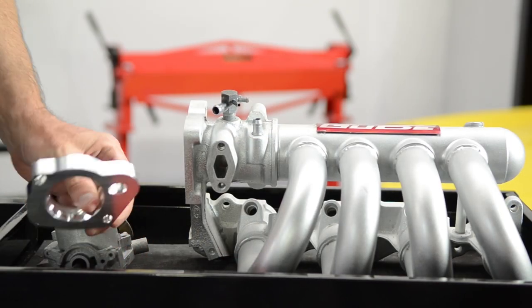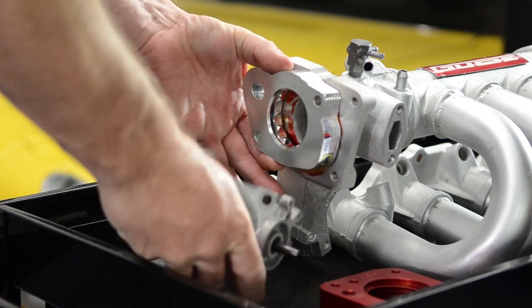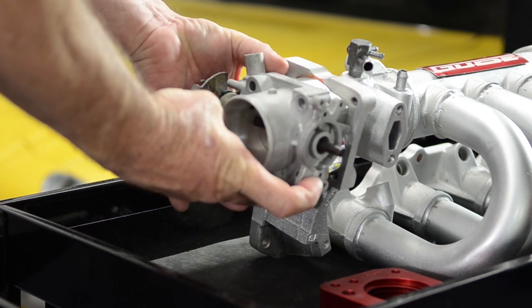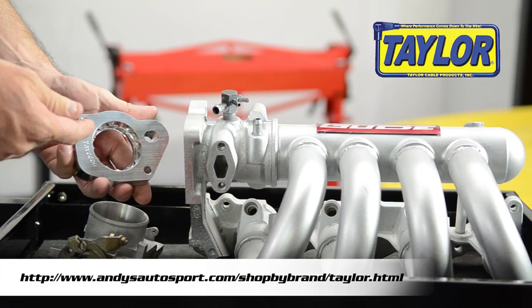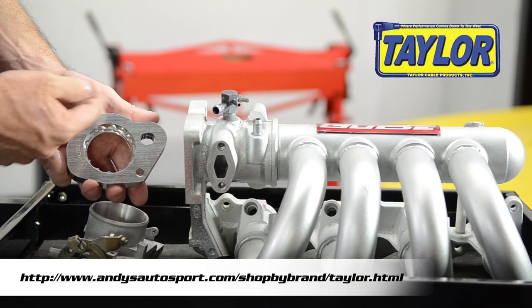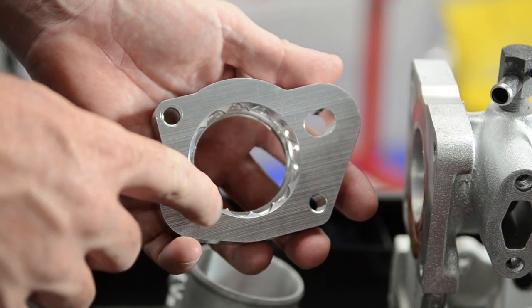Here's how it works. You take your throttle body spacer, it goes up against the intake manifold, and then you put your throttle body on after it like this. Now Taylor has a helix style spacer, and you can see this texture inside of here. Street Performance also has the same style — that's the way those work.